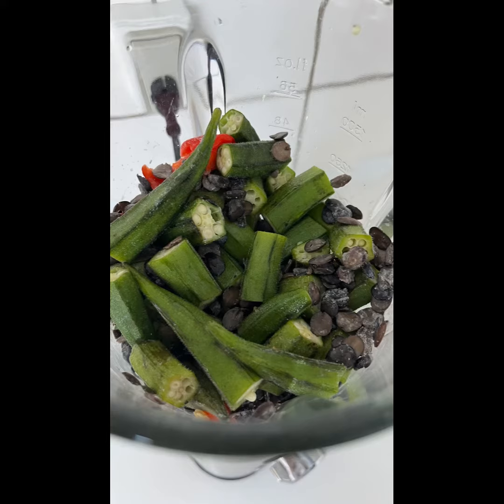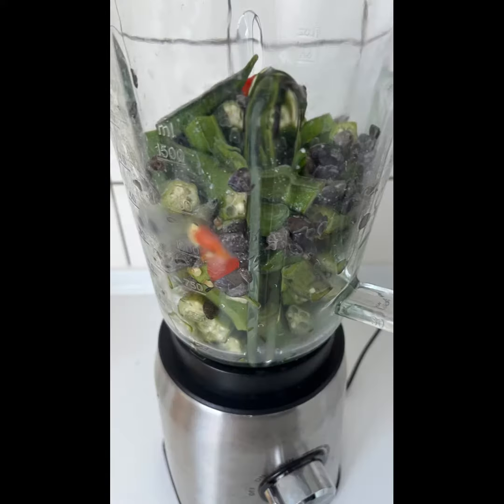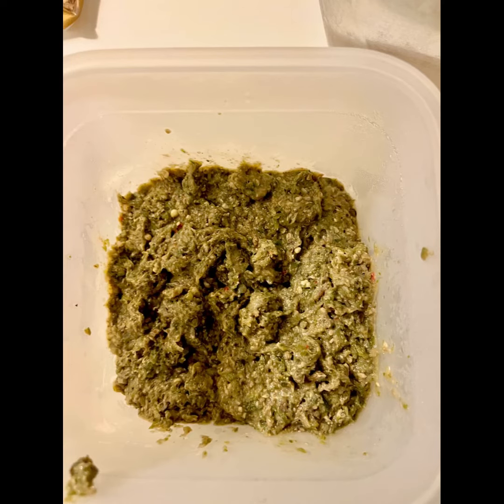I put the okra chunks in a blender, add some locust beans — also known as iru — and some habanero pepper. I like to blend because I find it easier; some people prefer to grate or chop, which is also fine. Once blended, the okra is ready to be cooked.